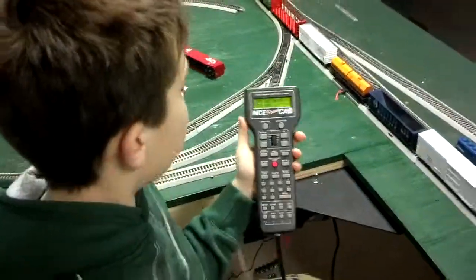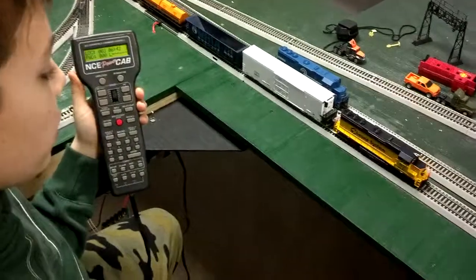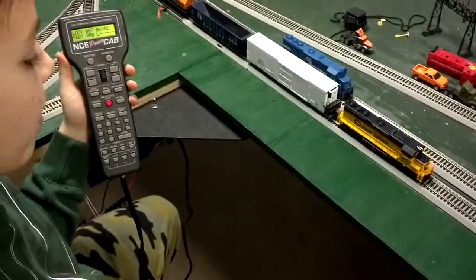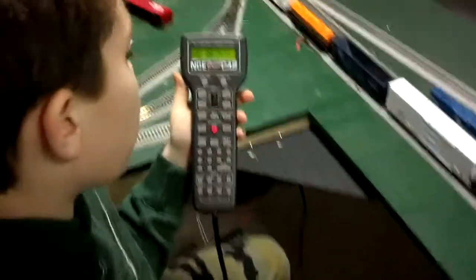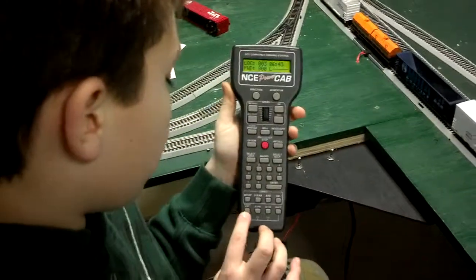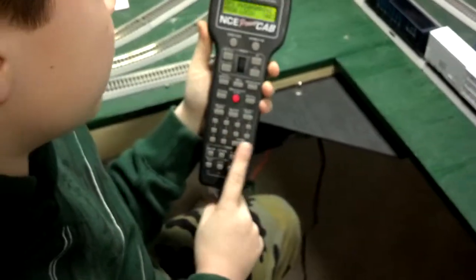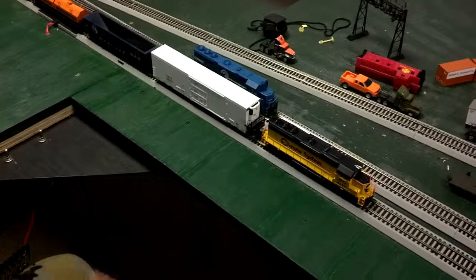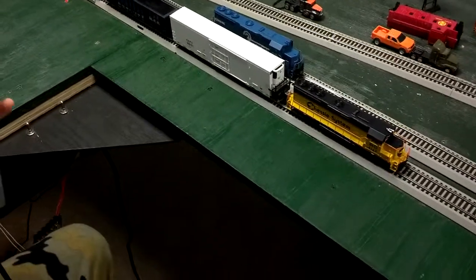Today we are going to program the address on a new chassis system — B&O, right out of the box. We're going to program it on the main, so we're going to hit program/escape once, then hit enter. We're going to program the engine, and all manufacturers program their engines as number three.